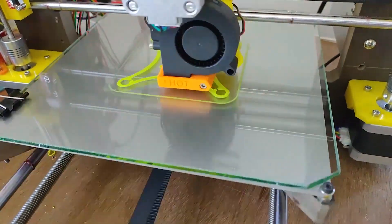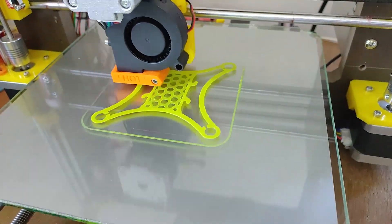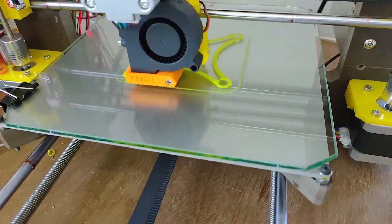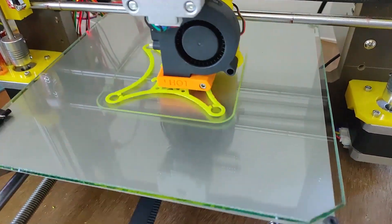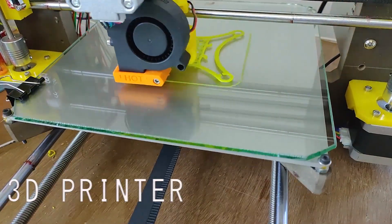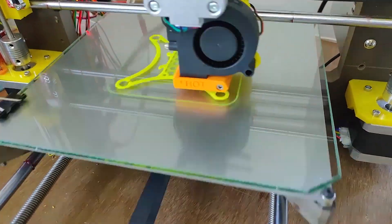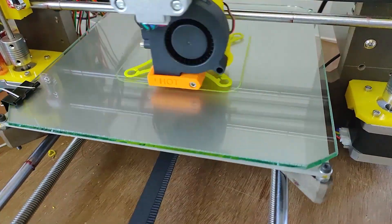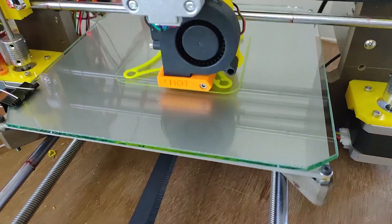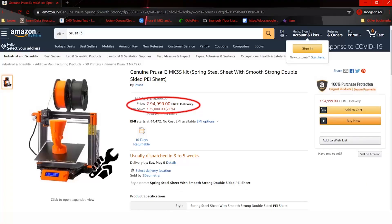Hello everyone, welcome to Jovi Tech. I know it has been a long time since the last video, but today I have a very special video for you guys — something that most of my viewers wanted me to make. In today's video we would be building our very own 3D printer. If you know me, I love building stuff and doing DIY projects, so I was in the search for a tool that could help me prototype my ideas quickly, and here is where I stumbled upon 3D printer technology.